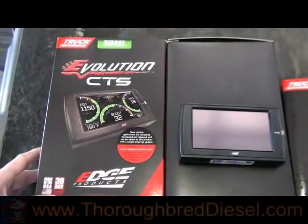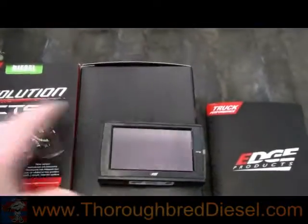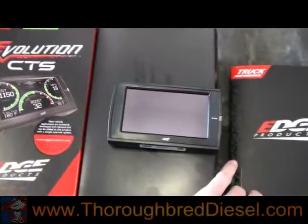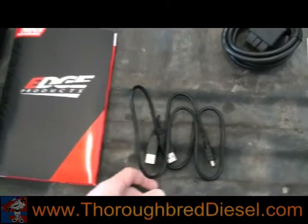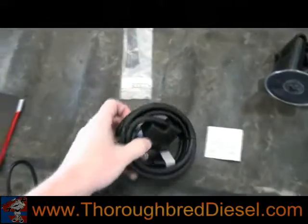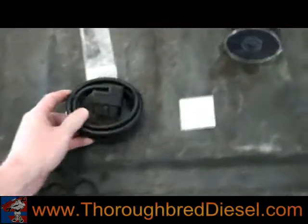Today we're installing the Edge Evolution CTS monitor. Jimmy Evans won this on our Edge giveaway on Facebook, so everybody needs to sign up — we'll be doing this every week. This is your monitor screen, this is your USB cable that you do all your updates on. We updated this tuner because Edge puts out a lot of updates and requires that you update your monitor to get the latest update before you install it.